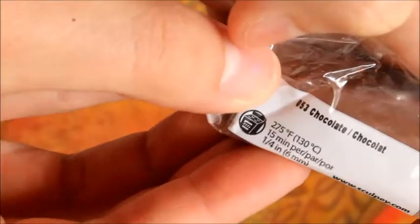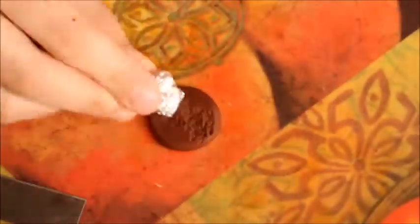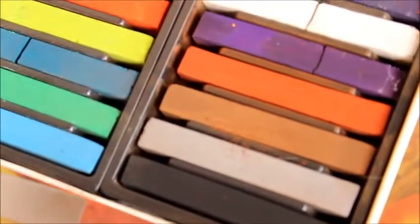For the hamburger patty I'll be using Sculpey clay in the color Chocolate. Just take a little piece off, roll it into a ball, slightly flatten it, and then use some tin foil to texture it. Next I'll be shading it with some black pastel — you can use brown too if you'd like. Then as usual use your blade to lift it off the mat.